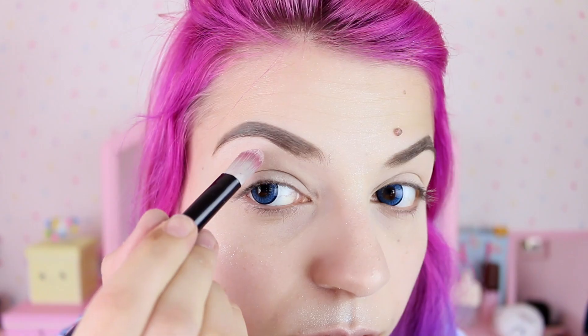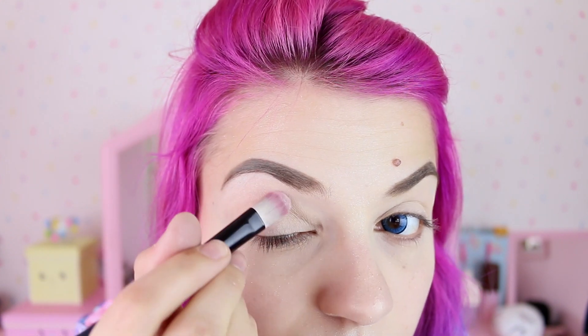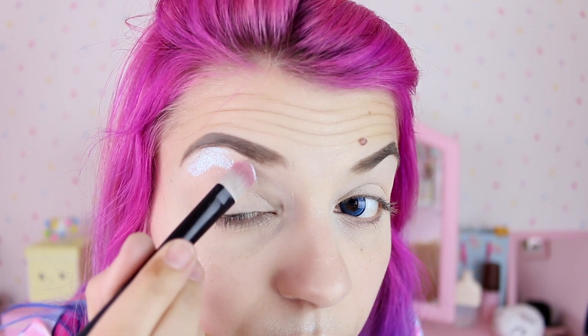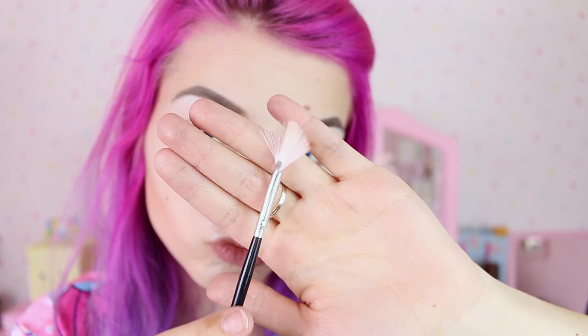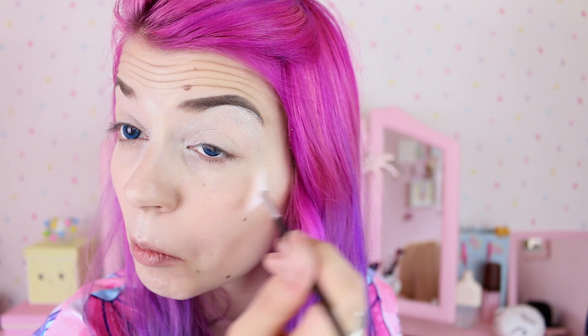Then I'm gonna get a small brush and apply some white eyeshadow under the brows and on the inner corner of my eyes, and on top of that I'm gonna apply some more glitter — I just love shiny things. Then I'm gonna use a fan brush to remove the extra glitter from the face, but it's kind of hard to clean glitter once you've dropped it everywhere.